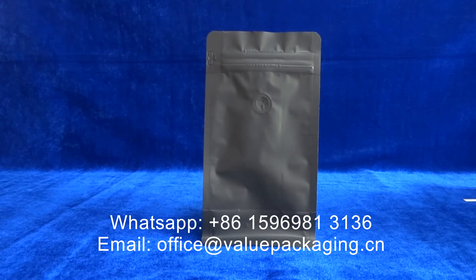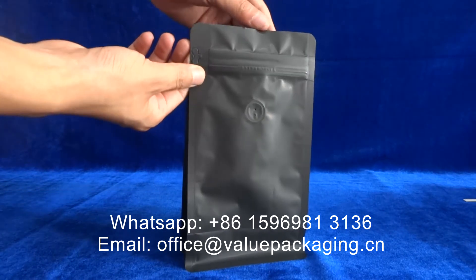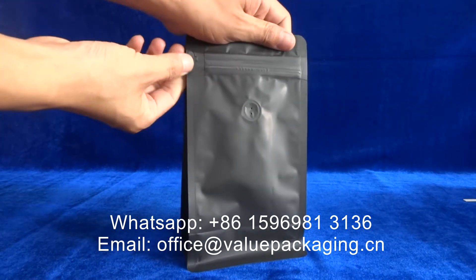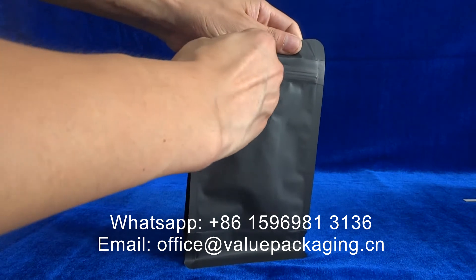This flat-bottom pouch is a well-intended coffee package and relies on the resealable property of this zipper. You can see that when the package is filled with coffee beans and the top part is sealed, consumers will have to open the package by tearing this zipper.